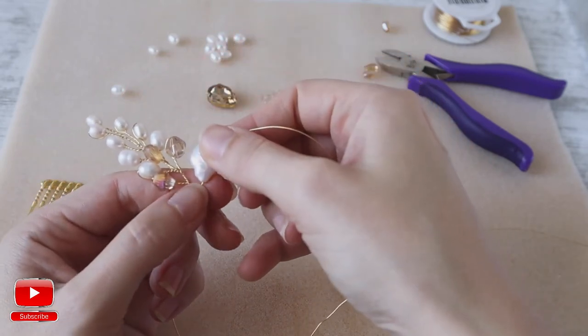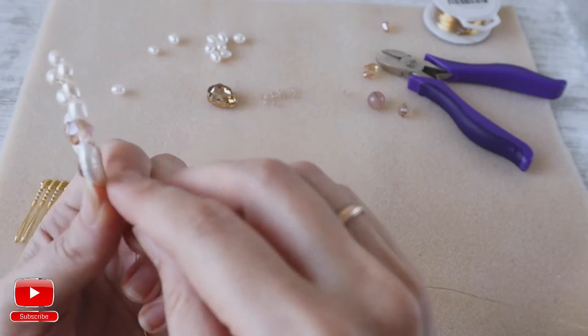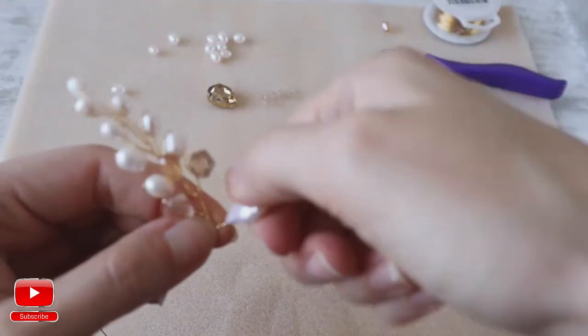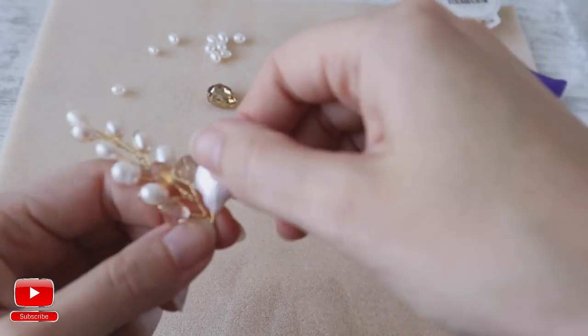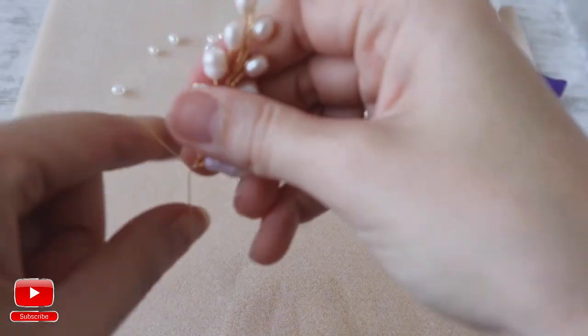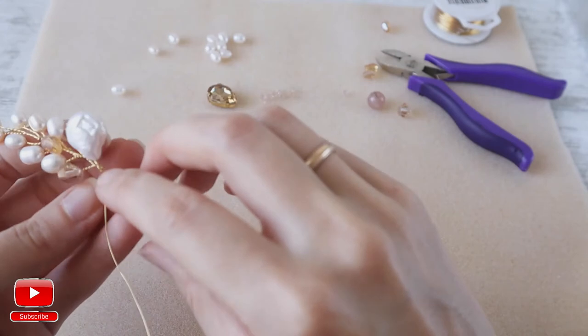I leave a bit of space here, then I go around this coin bead. Then I do one or two wraps around it.